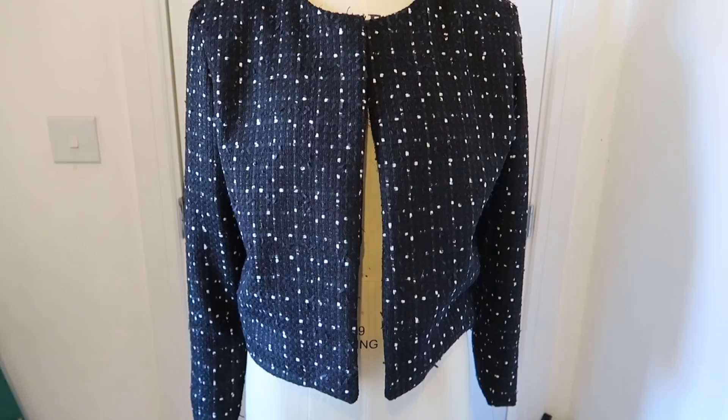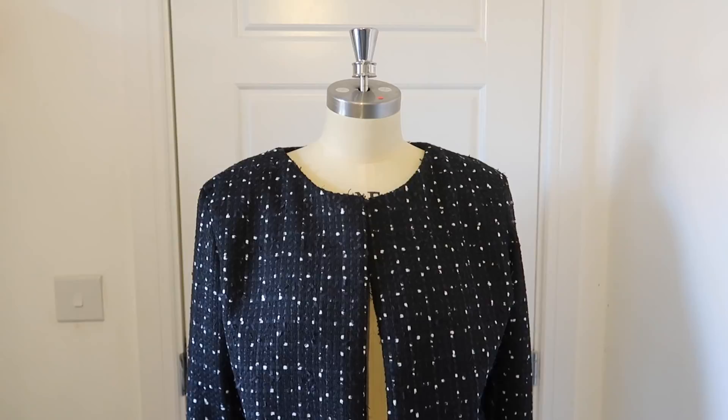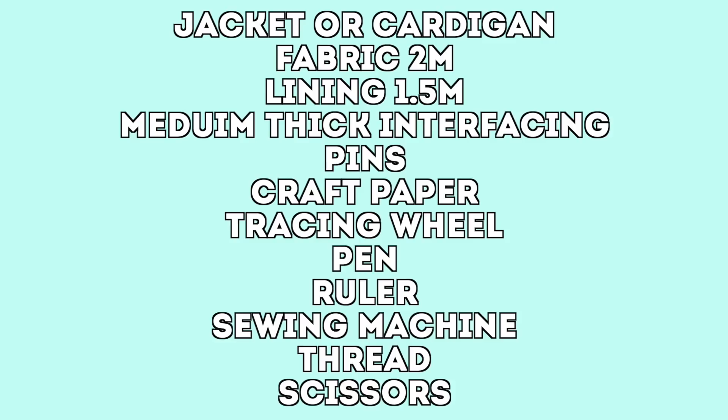Hey guys, welcome back to my channel. Today we're going to be making this Chanel-style jacket with a full lining. I'm going to try and break it down as best as I can, but it is not as hard as we think it is. So let's get going.